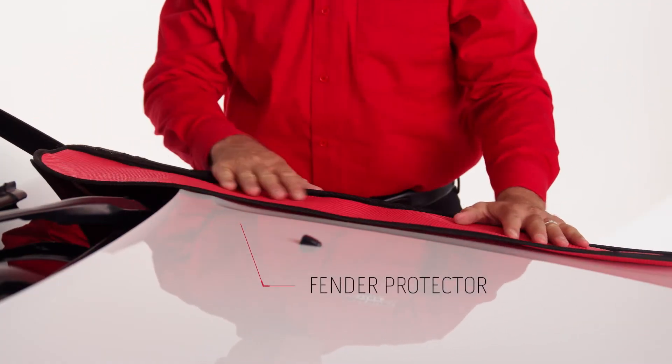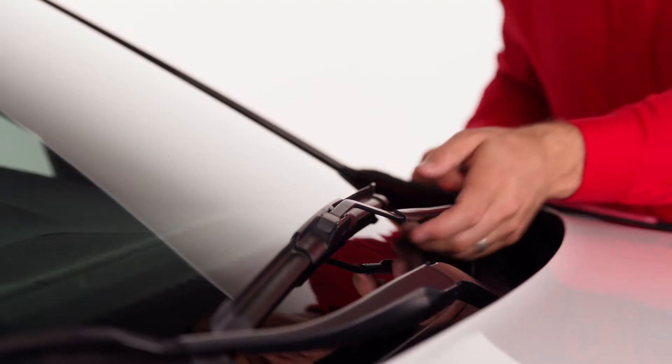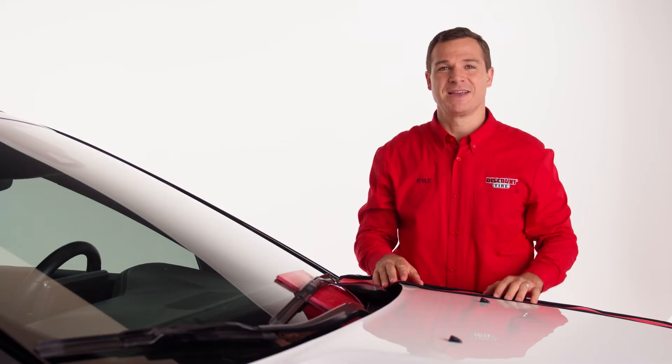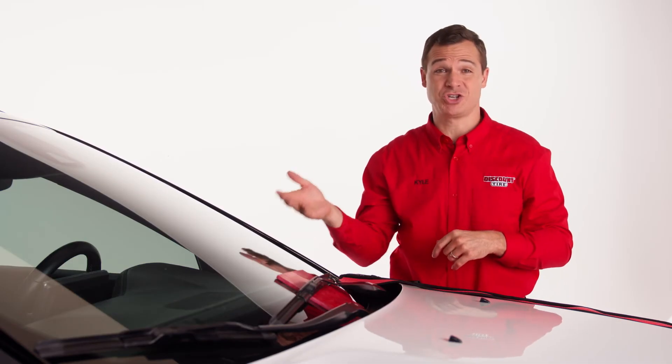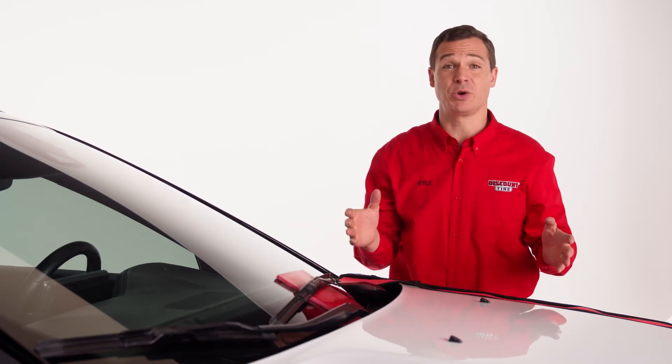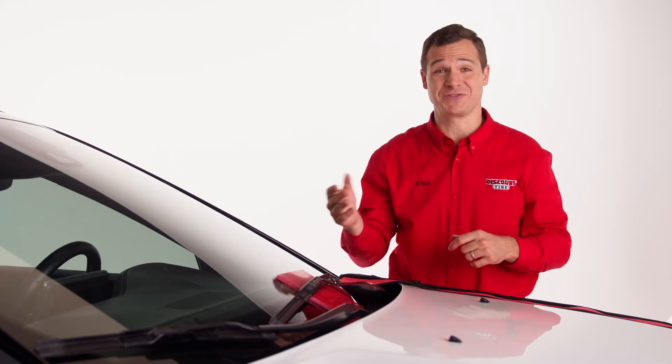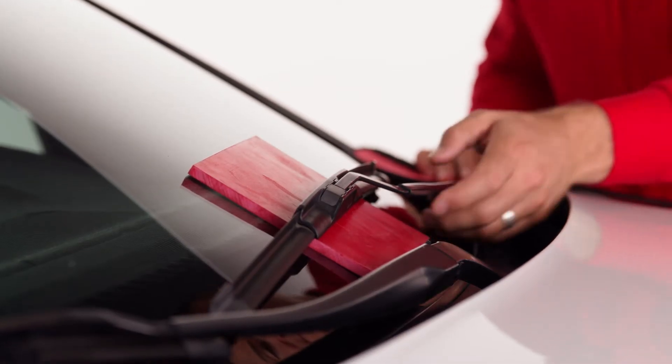First, place down fender protection on the hood of the vehicle and a windshield mat directly under the wiper arm, just in case it snaps back down. That'll protect your windshield from cracking or shattering. And don't worry if you don't have the same equipment we have in the store — a towel and washcloth will work just fine. Then lift the wiper arm away from the windshield so it stands up on its own.